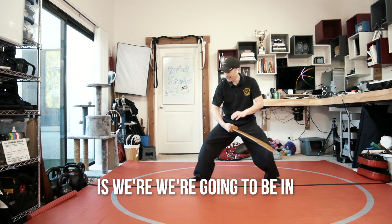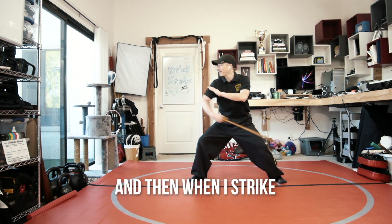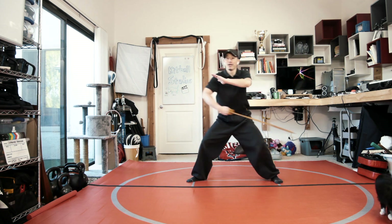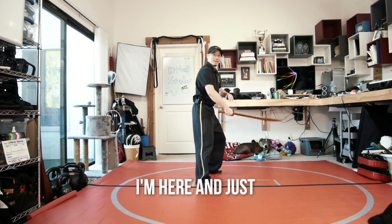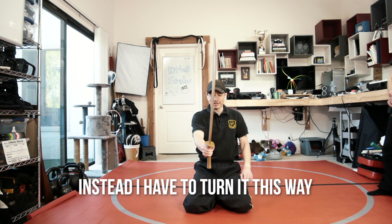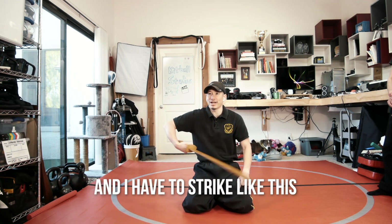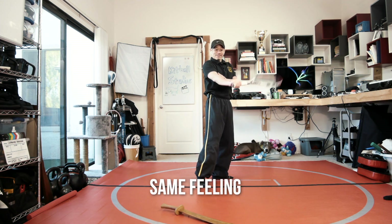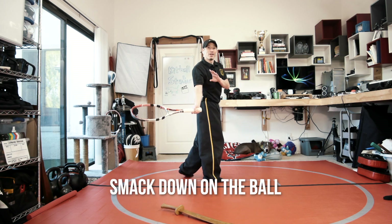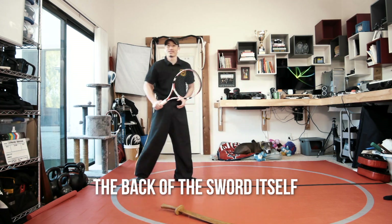The way we're going to do it is we're going to be more in a horse stance. Our left hand is facing down — it's always opposite. When I strike, my left hand is going to reach out facing down. I'm reaching with the right, I'm smacking. I want to keep my same hammer grip, but now I have to turn it this way so my fingers are facing up and I strike like this. Same feeling — it's all in the forearm, and I'm really trying to smack down on the ball. It's the same thing with the broad sword: you're smacking with the back of the sword itself.